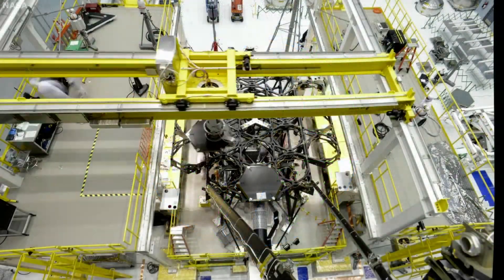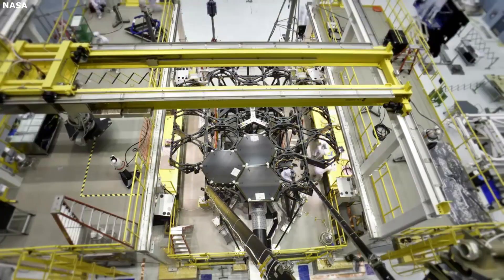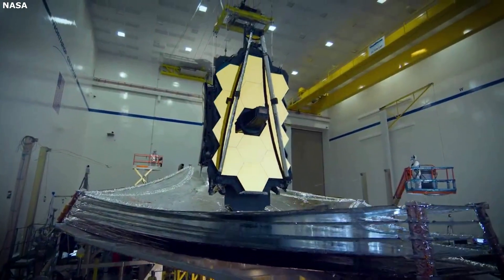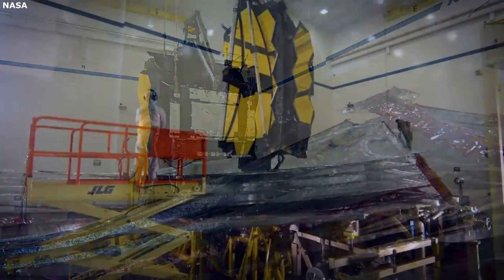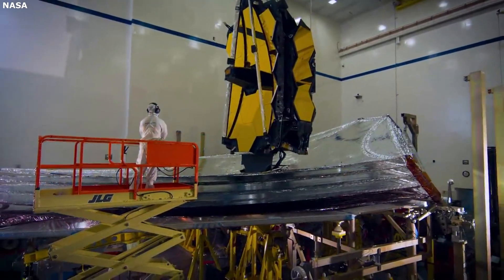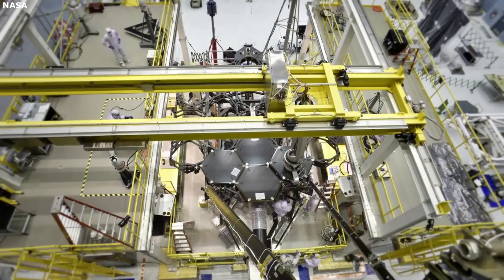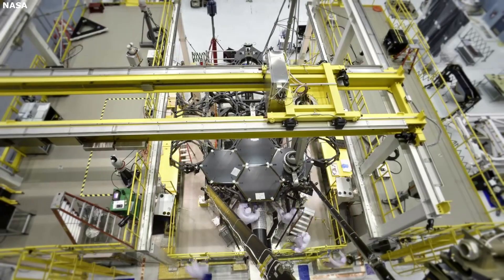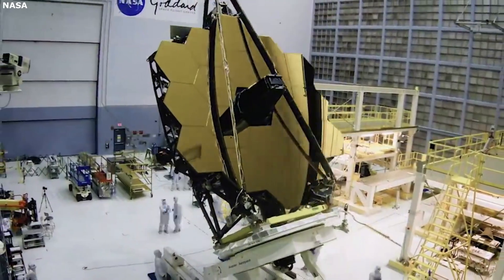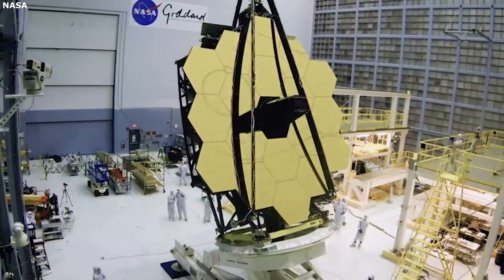Hello everyone, today we are taking a look at the James Webb Space Telescope's mirrors. The James Webb Space Telescope launches right around the corner. This telescope is meant to look into the universe's past and discover new things we never could see before. However, in order for this telescope to work properly, an incredible amount of work has gone into the development of every single aspect, including the massive mirrors working to gather as much light as possible.